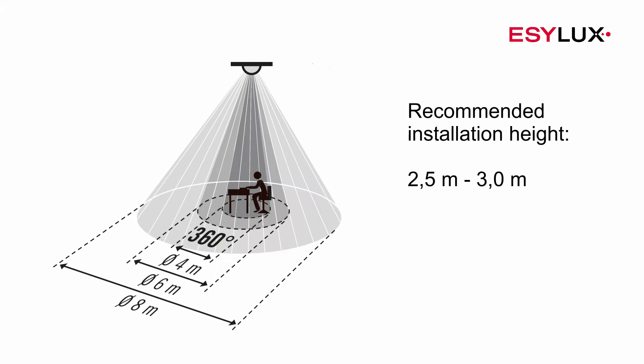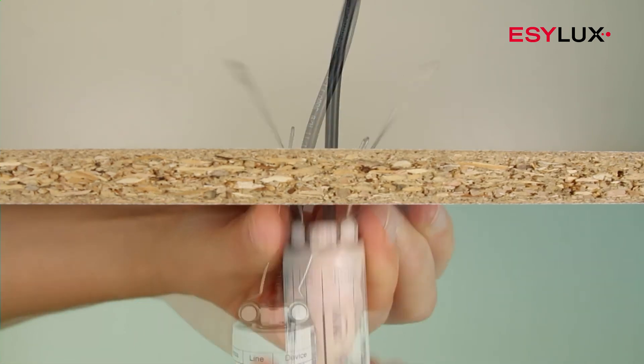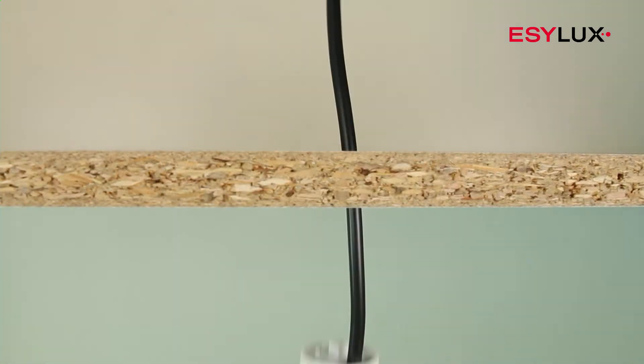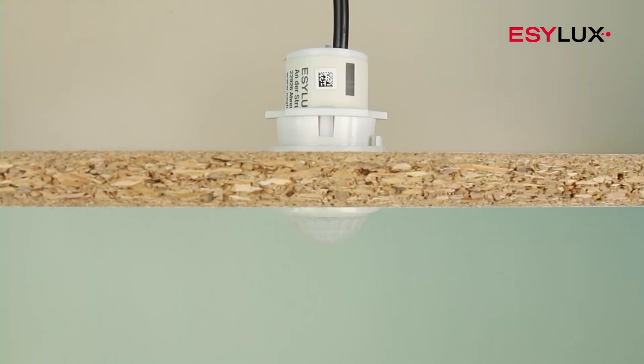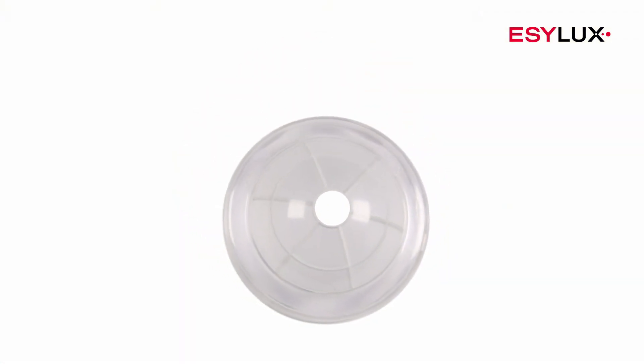It's important that the detector has an unobstructed view of employees and their workplace. The design and size of the mini series means it's barely visible in the room. Choose the mounting option most suited to the installation position.